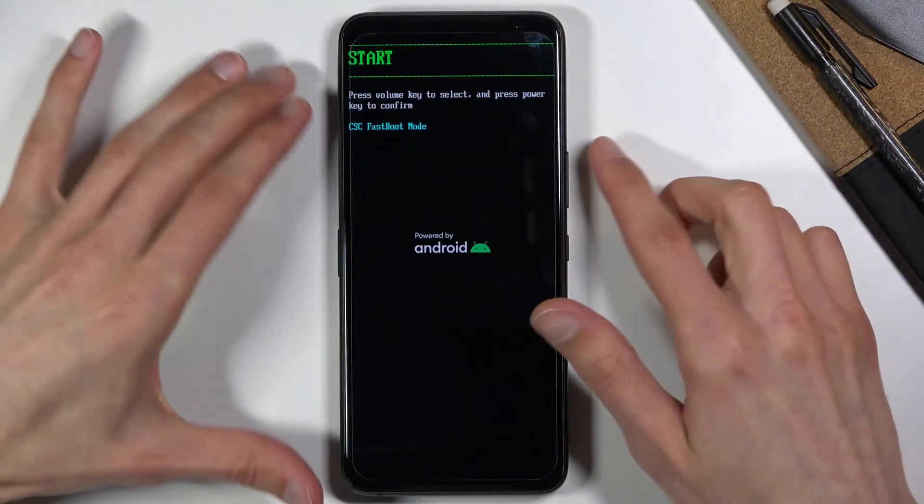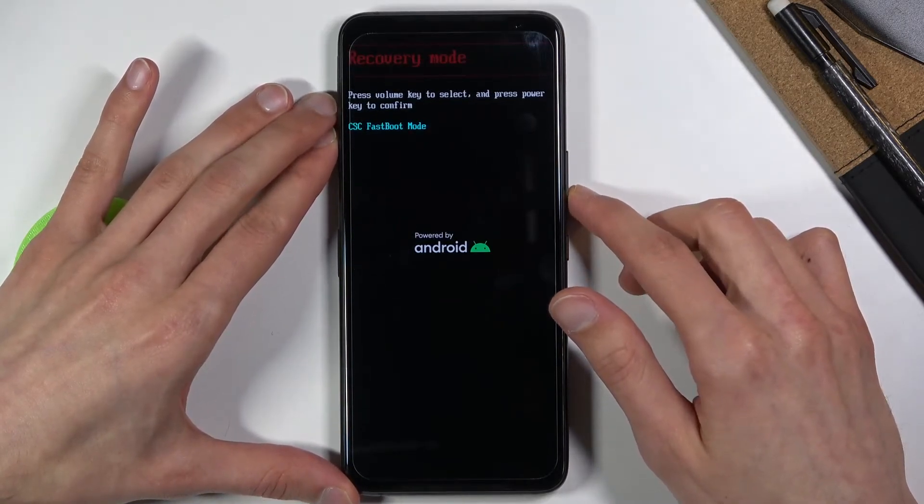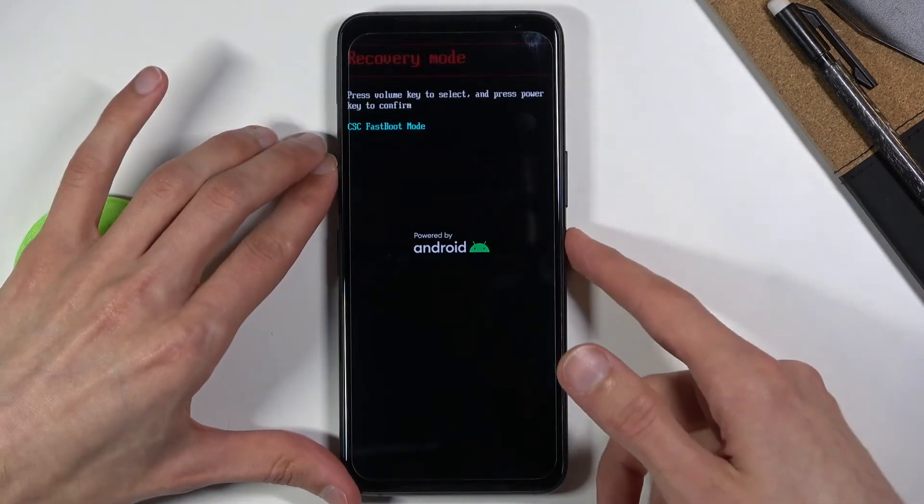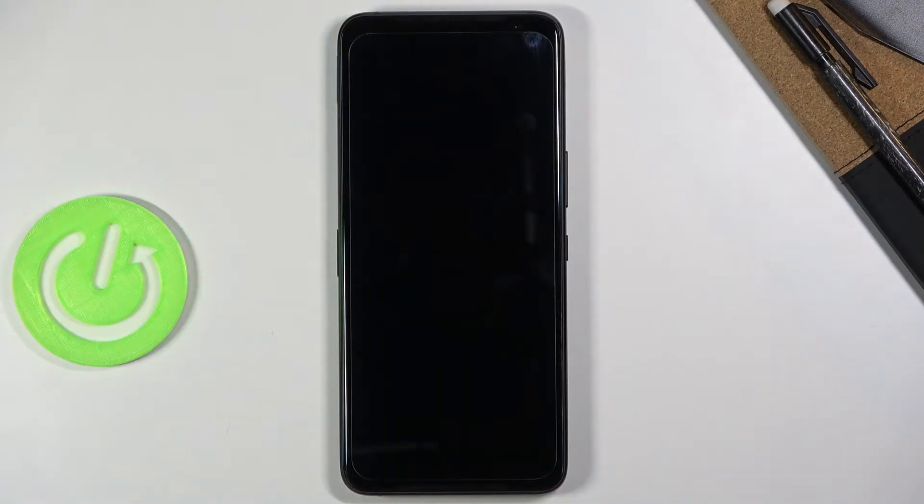Once you see this, let go and using the volume keys you want to scroll down and navigate until you see recovery mode right over here, then press power to confirm it and this will take us to the recovery mode.